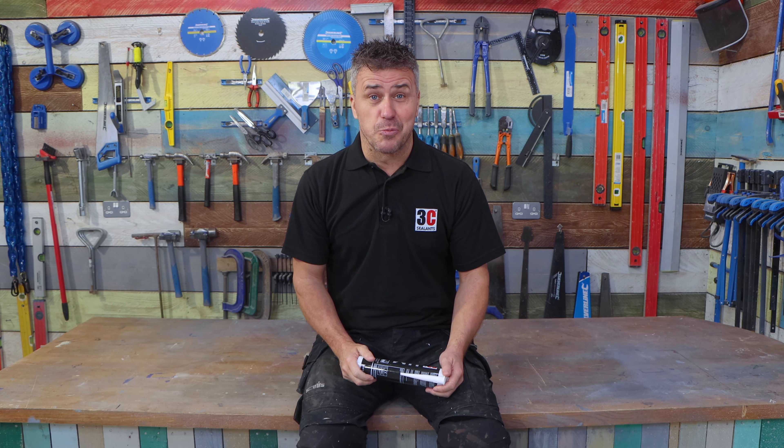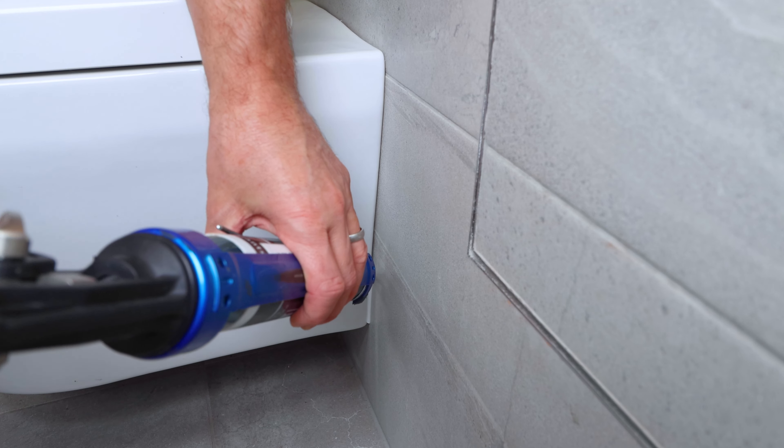Hi, I'm Craig Phillips, welcome to my top trade secrets. In this video I'm going to show you how to effectively use 3C's HM Sealant in and around your house. It is a high-modulus sealant which means it has movement accommodation with a capacity of 25% in accordance to the industry standard.